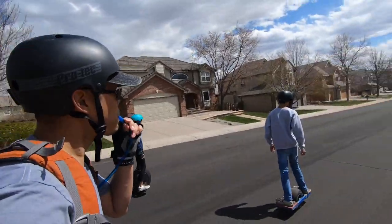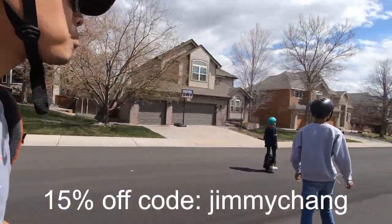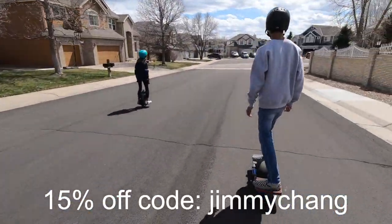If you're interested in getting 10% off your purchase from Model Outdoors, enter the code 'Jimmy Chang' at checkout. A small percentage of sales will go towards supporting this YouTube channel.